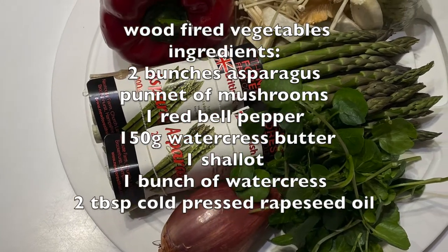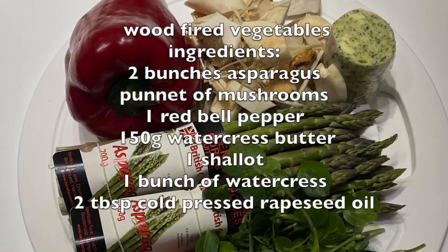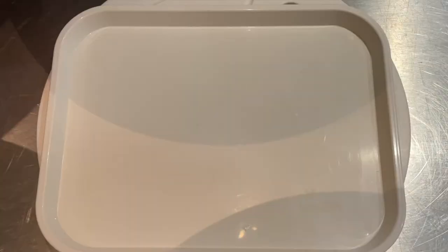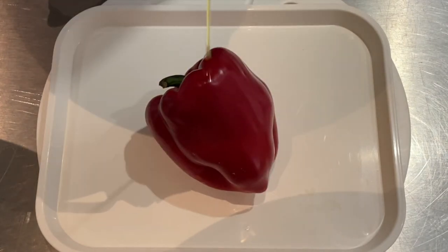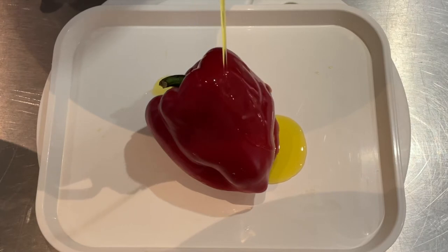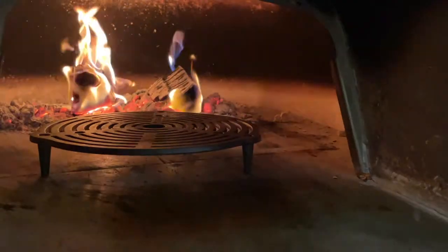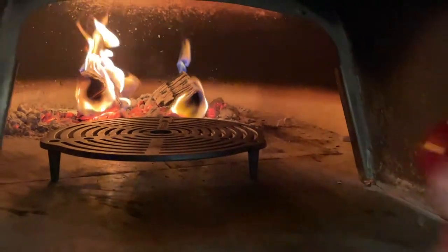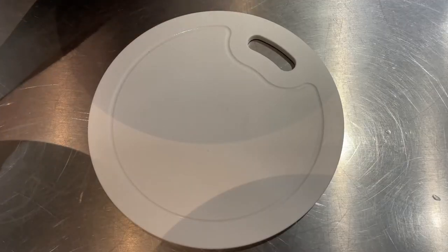The next recipe is this lovely wood-fired vegetables dish. We're using some lovely local asparagus and watercress butter to bring this beautiful vegetarian dish together. We're going to scorch and blister a red pepper — we use a little bit of rapeseed oil to give it a fighting chance in this wood-fired oven. We're going to scorch it all over and put it in the hot oven.